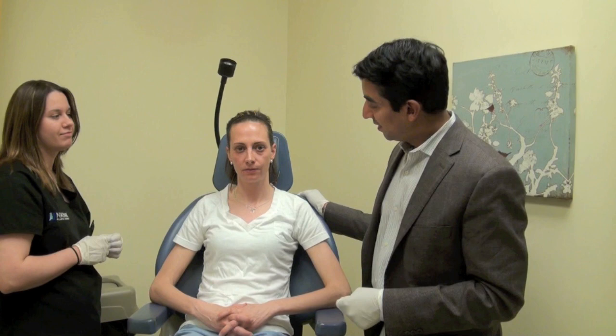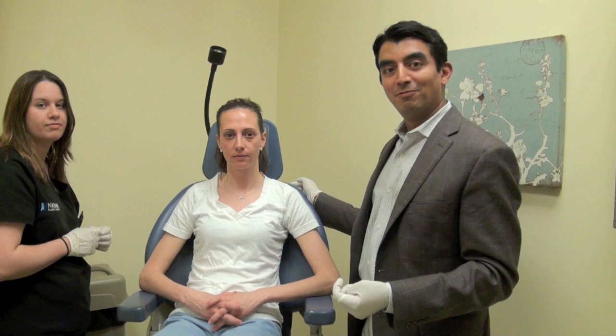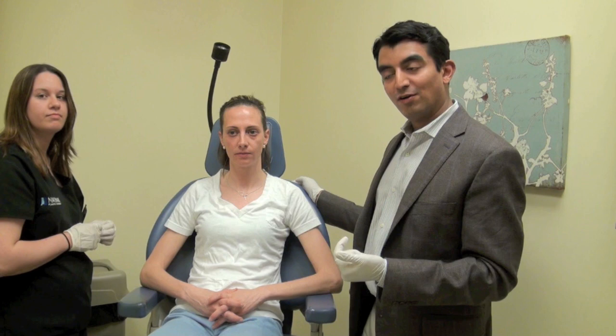Alright, so we're here with Danielle, and Danielle came in with pictures from a few years ago where she just said, what happened? What looks different? And in my opinion, the thing that looks the most different from today versus a few years ago — she was just a lot softer looking and a lot fuller looking a few years ago.